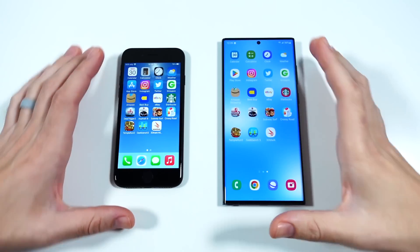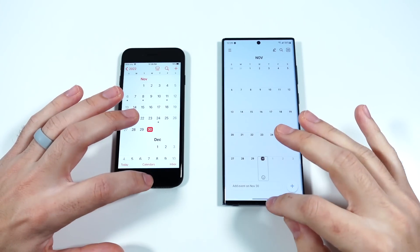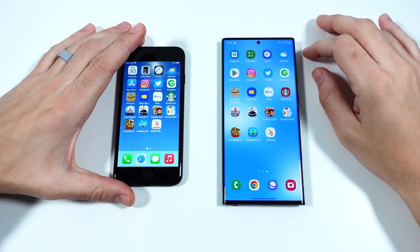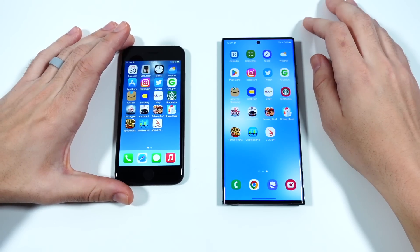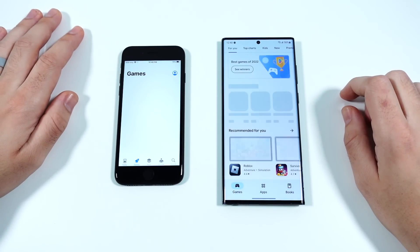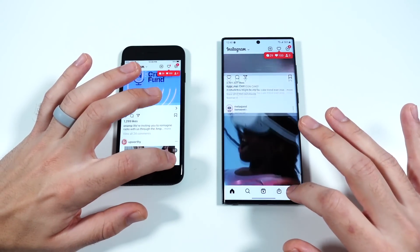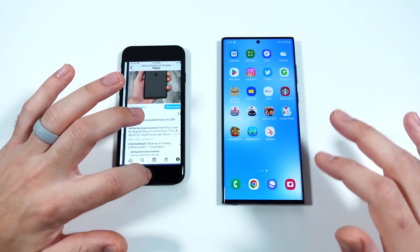Here we are at the app test, everything closed out for both phones — 56% and 79% battery. We'll go into calendar — virtually the same. Calculator — pretty similar. Clock — the SE might be a hair quicker there. Weather — virtually the same. App store and Play Store — Samsung on that one. About games — virtually the same. Instagram loading a little faster on the right homepage.